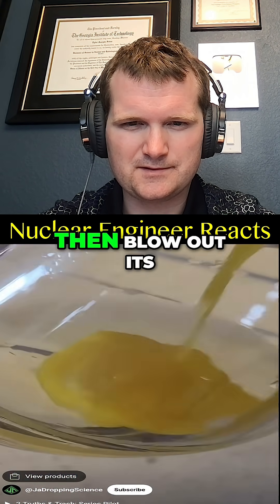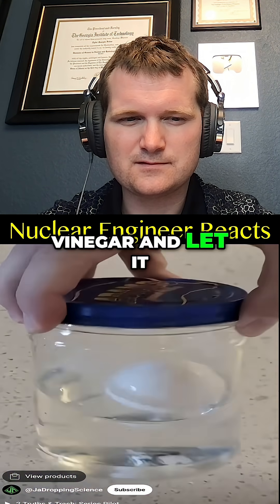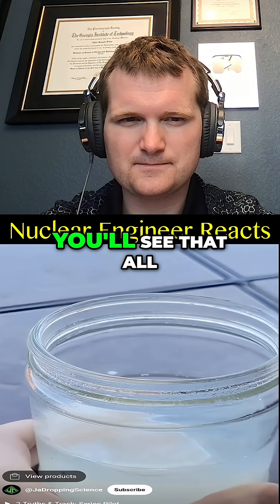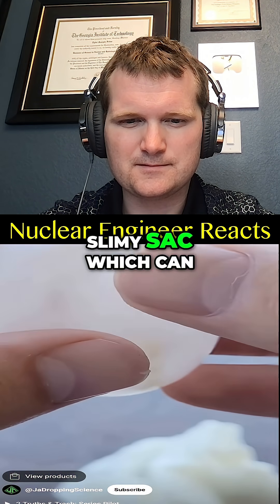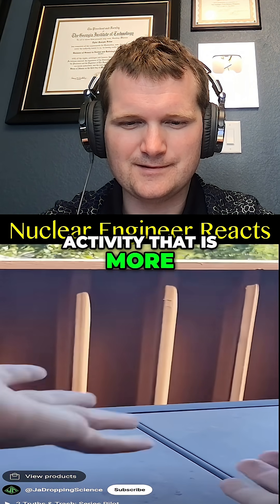If you poke holes in a raw egg, then blow out its insides, you are left with the shell of an egg. Place that shell in vinegar and let it sit for a few days. After waiting, you'll see that all that remains is a slimy sack, which can be blown into a sort of ball and bounced around in an activity that is more fun than it would seem.